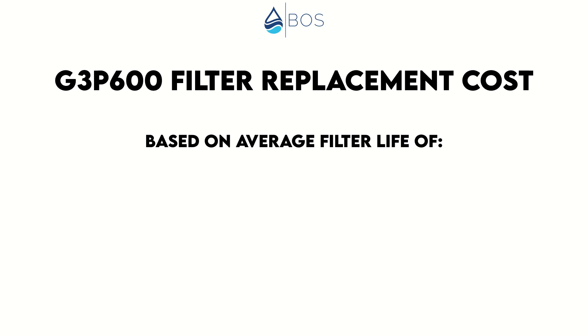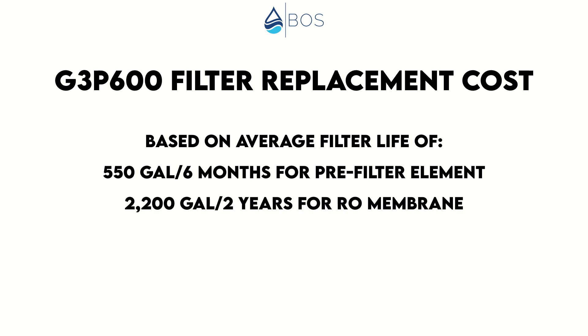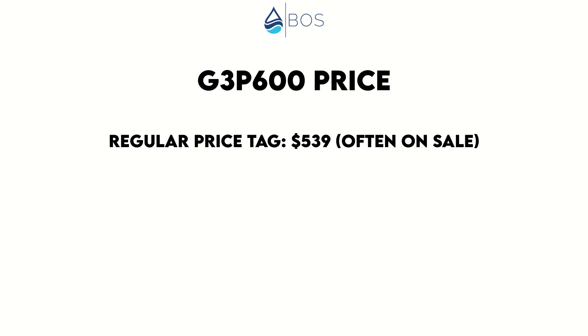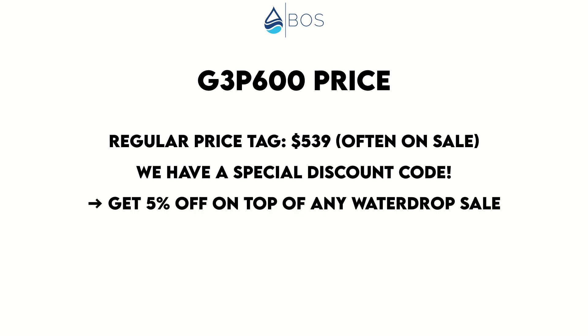Based on an average filter life of 550 gallons or six months for the pre-filter, 2,200 gallons or two years for the RO membrane, and 1,100 gallons or 12 months for the post-filter, we estimate around $200 a year — about average — with a 5% saving on a filter subscription. The upfront price tag is usually around $500 to $550, which we find acceptable. The system is usually on discount, and we negotiated a special code giving 5% off on top of any current Waterdrop sale.